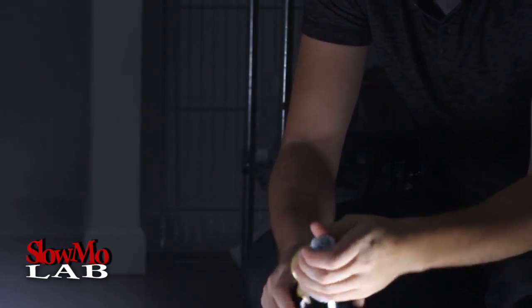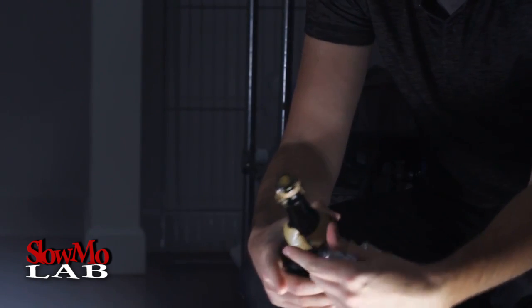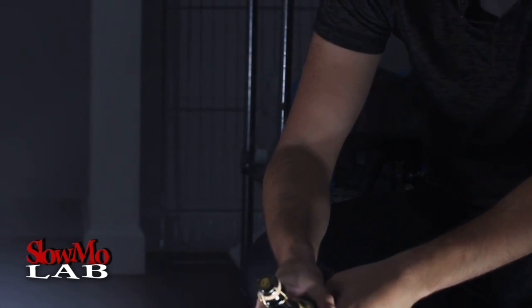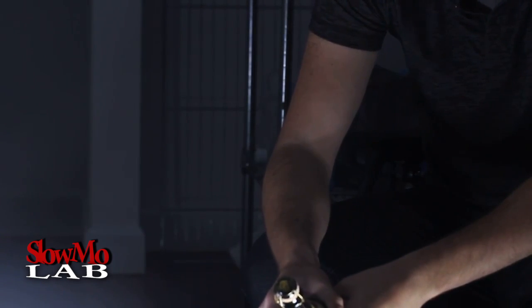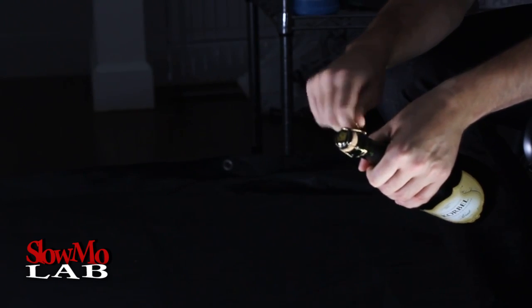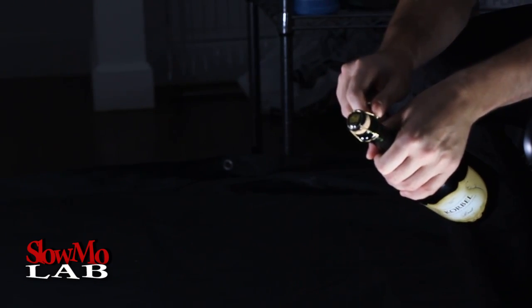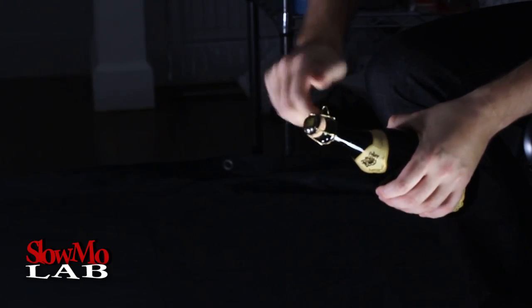Okay, let's open this bottle of champagne. Take out the foil real quick. We're gonna film it at 4000 FPS — let's see how cool it's gonna be. Alright guys, we're gonna open it, shake it up, and pop it. Hopefully it will give us a lot of foam. It should be super, super cool.